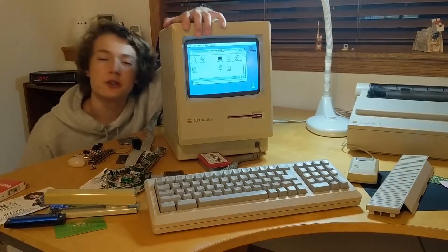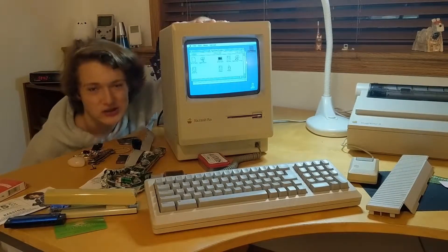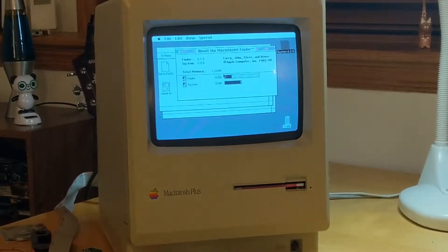What's up MTV, today I'm going to be showing you how to replace the RAM in a Macintosh Plus. Let's get right into it. So if I go to the About the Finder window, it says I've got 1,000 kilobytes, which is 1 megabyte of RAM. This computer can handle 4 megabytes max, so that's what I'm going to put in it because 1 megabyte is not enough.